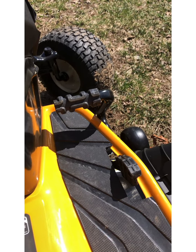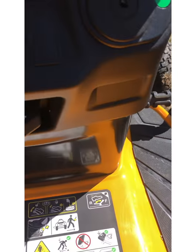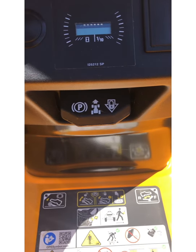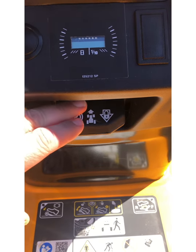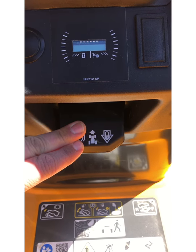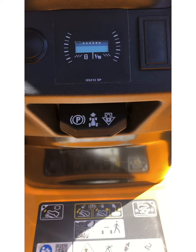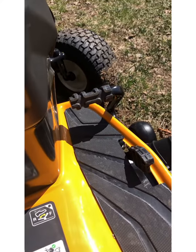If you don't want to keep your foot on the pedal all the time, you do have a cruise control option. Using the same latch that locks the parking brake, you set the speed you want, push down on this latch, and that will lock it. To release it, you either step on the brake pedal or step on the forward pedal again and it will release.